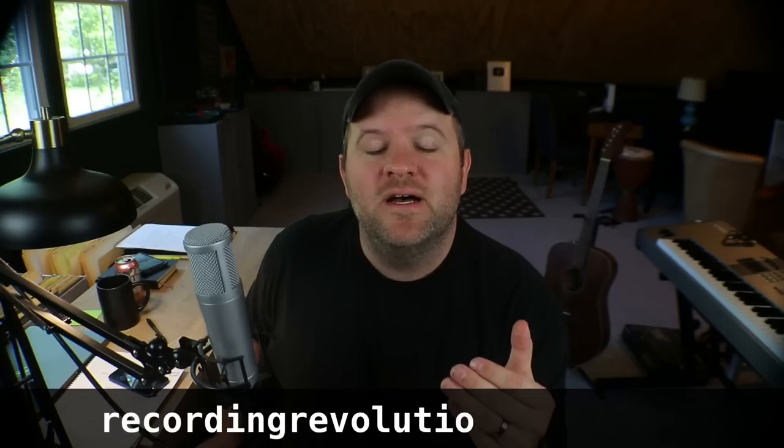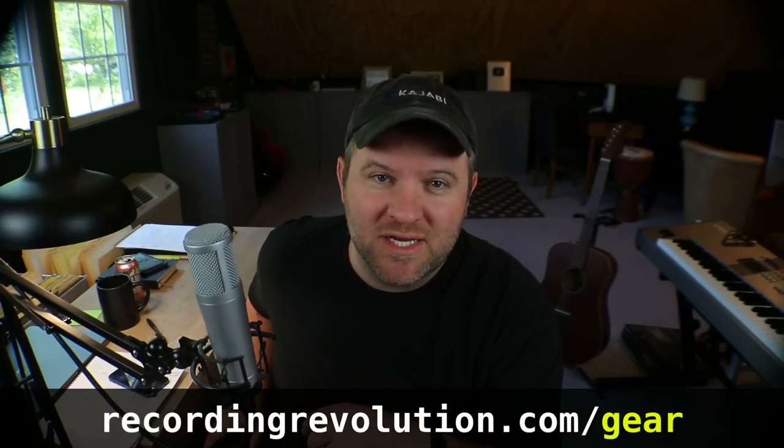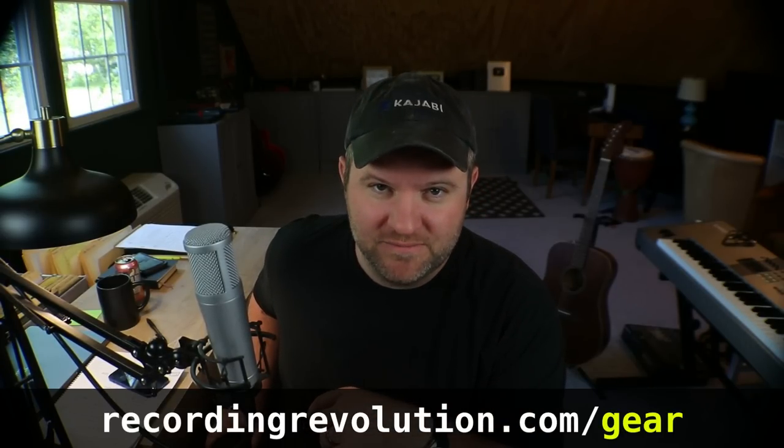If you want to know my gear recommendations, especially if you're just starting out, check out my free gear guide. You can get that for free at recordingrevolution.com/gear. Now brace yourself for some high quality content.